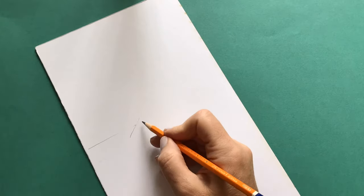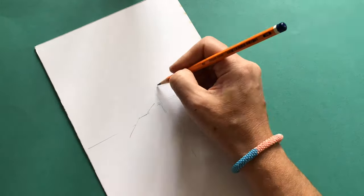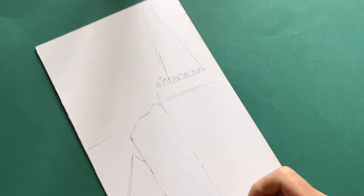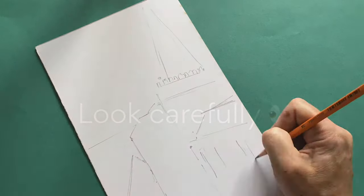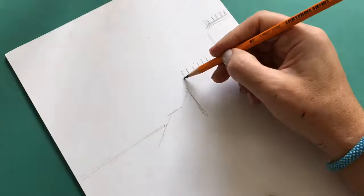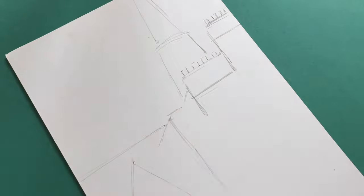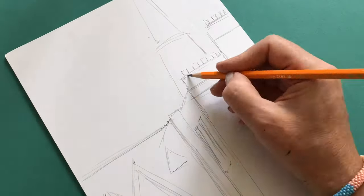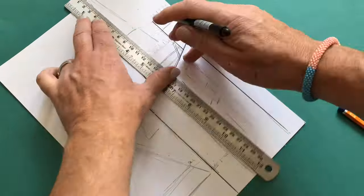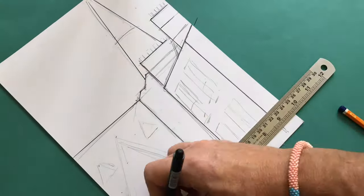Let's begin by sketching our scene in pencil. I will collage a studio view, but why don't you look out your own window and sketch that view. Look carefully at the lines and angles that rooftops form — sometimes these can be squares, rectangles, or even triangles. You don't need too much detail, just an outline, as we will be cutting and sticking our paper and card over this. This is our template. Use a pen or marker to make your lines clearer.